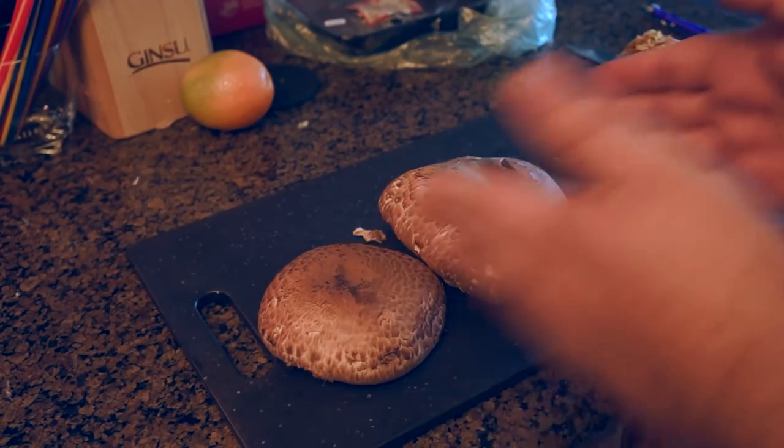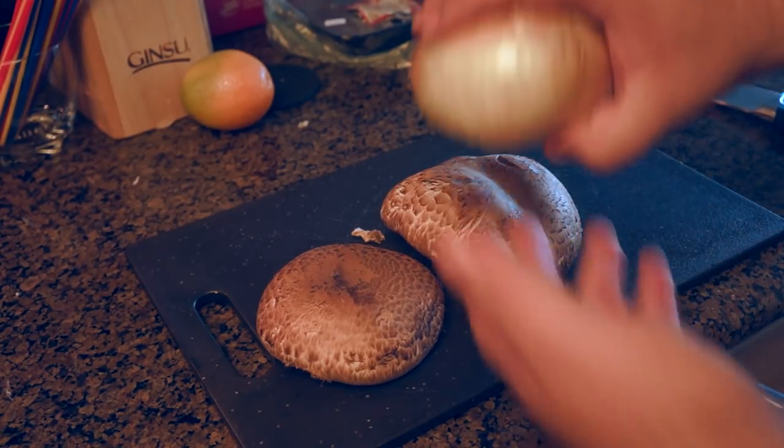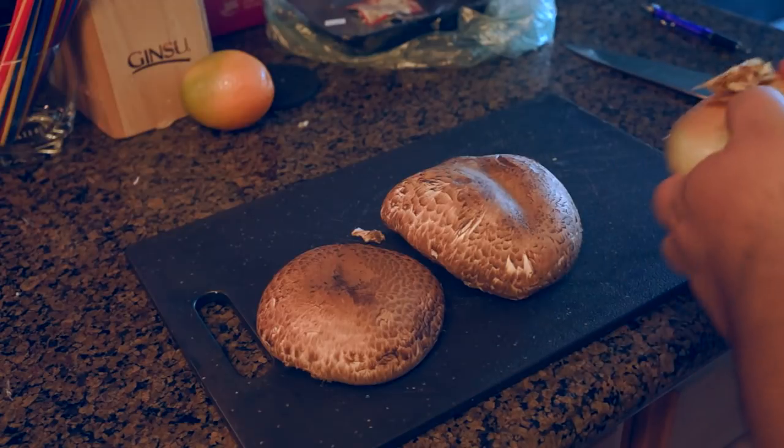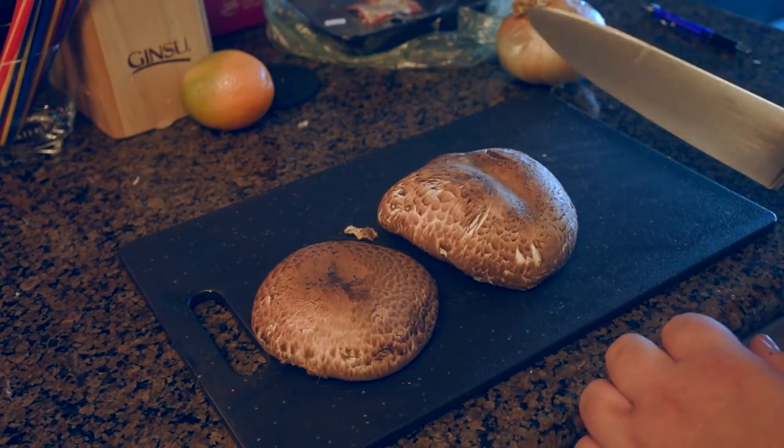Alright, first thing we've got to do is dice up these mushroom caps right here. And then I'm going to do half of an onion and just chop that up pretty roughly. Here we go — fast mode engage.